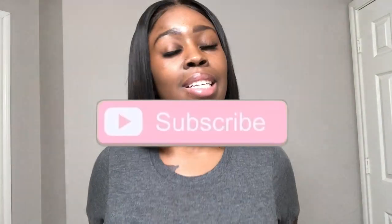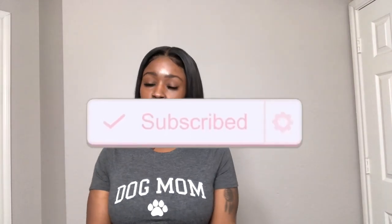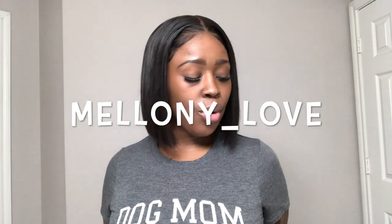That concludes my hair review for this AliExpress wig. Don't forget to like, comment, and subscribe. Don't forget to like this video and give it a big thumbs up. Don't forget to follow me on Instagram at Melanie underscore love — I'll have the link down below in the description box. Go follow your girl. And with that being said, that is a wrap. Bye.